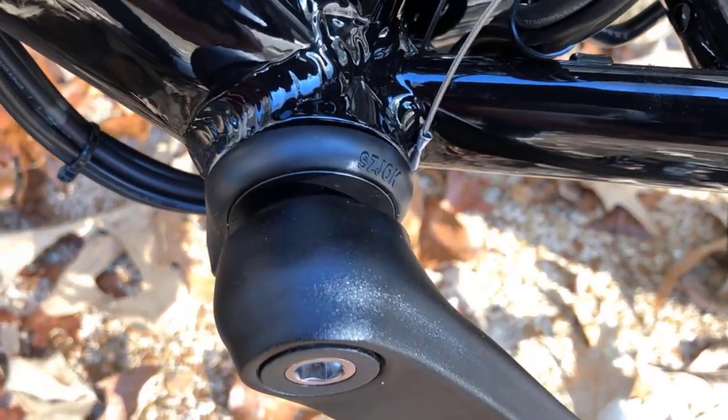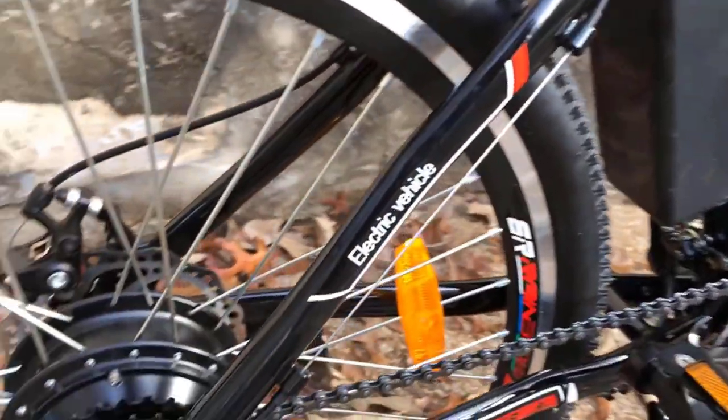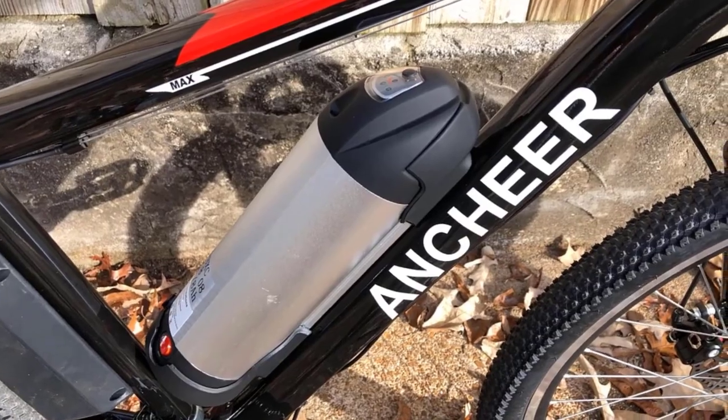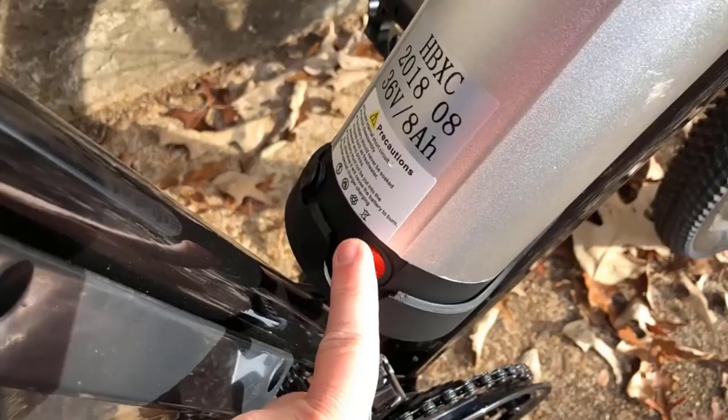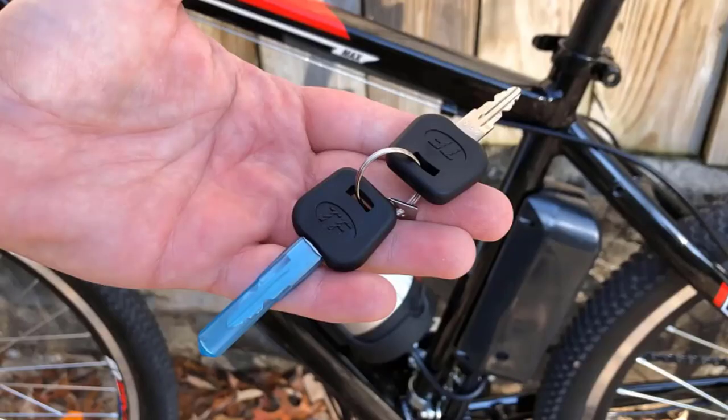Reliable bike companion: three mode options for you to choose from — throttle e-bike mode, pedal assist, and normal bike. Whether it is to explore new trails outdoors, get in some exercise, or rush into work or errands, these adult electric bicycles will always be your most dependable partner.